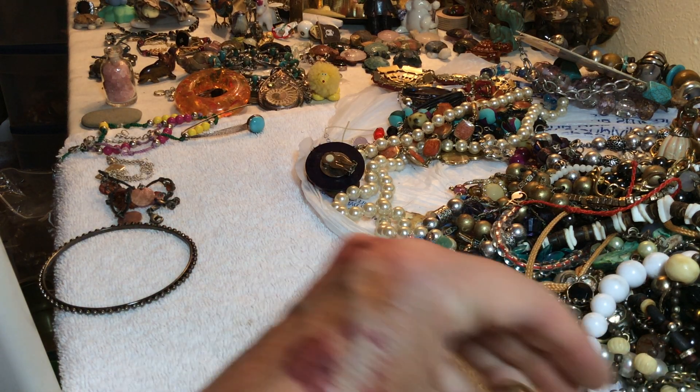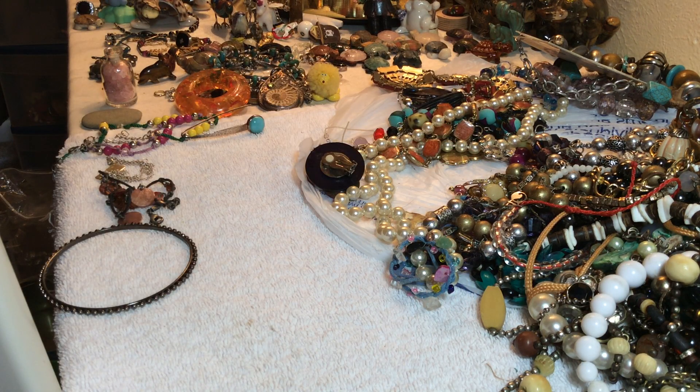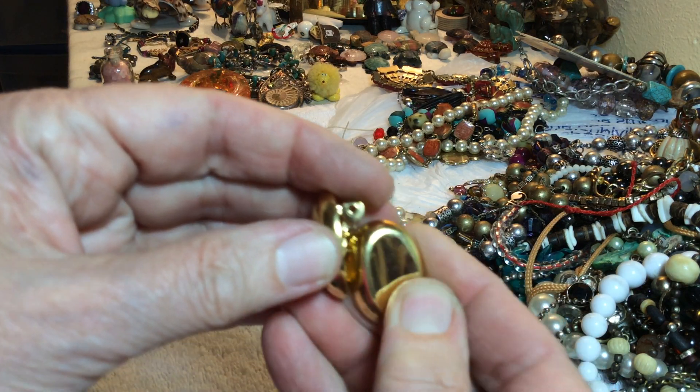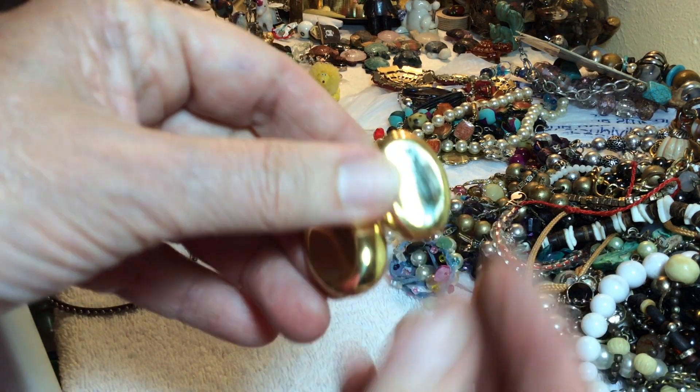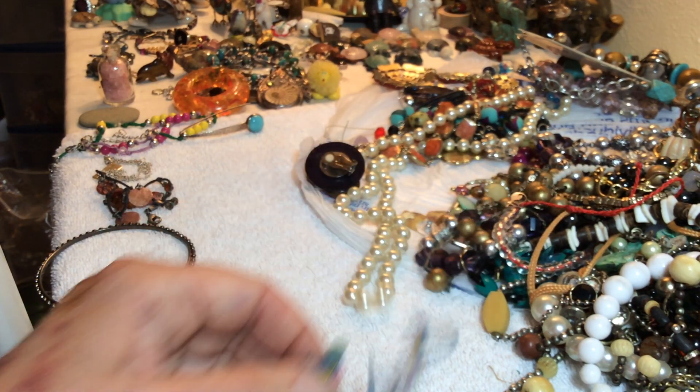Well, we might have a match here — and they may be Monet. Three dollars, gonna have to — there they go, they clean up pretty good. Three dollars.